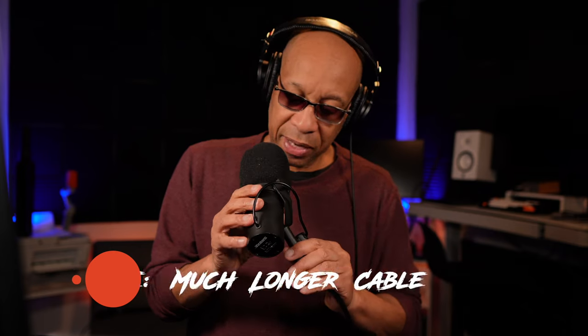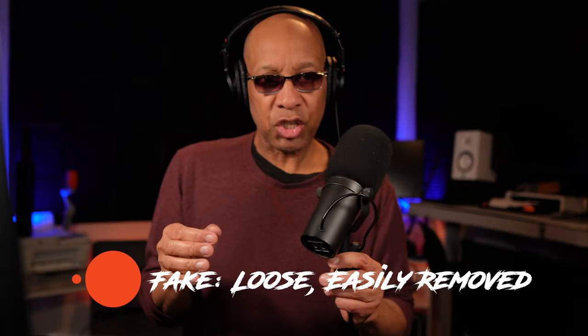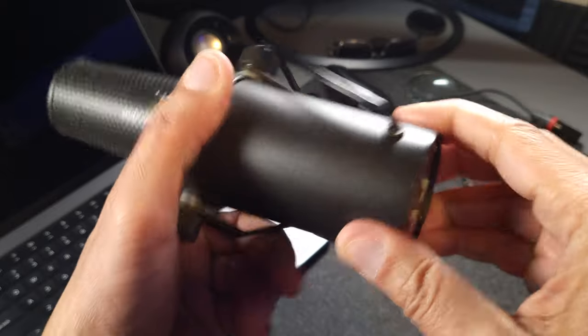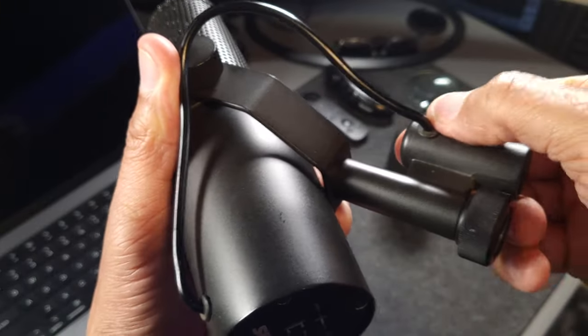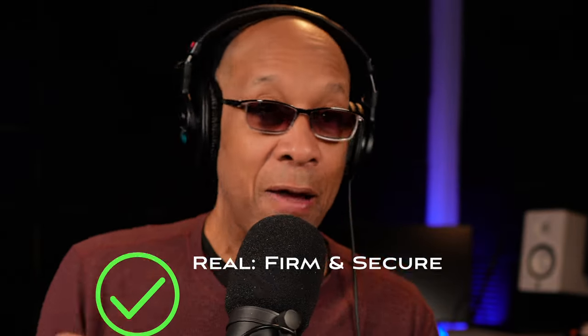The second thing you have to pay attention to is the little grommets at the bottom — I'm going to show you these close up. On the fake SM7B, you can just shake the mic and those things will fall off. But on the real SM7B, it will be really super difficult to take those things off and pull them out. Shure has them mounted in there really well — there's a grommet here and a grommet here — and you'll see they're built with quality. You're not going to be able to get these out, but on the fake SM7B they'll fall out before you even have a chance.